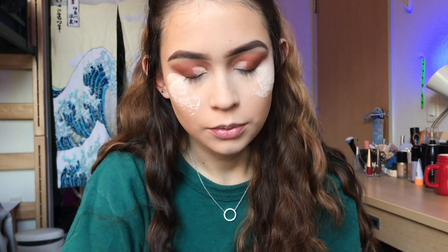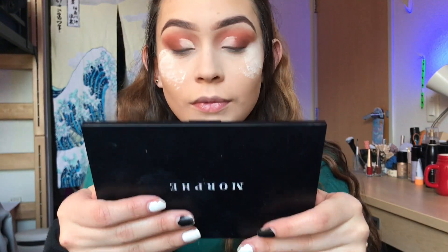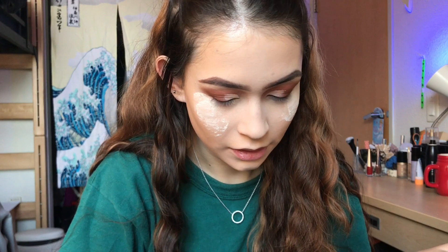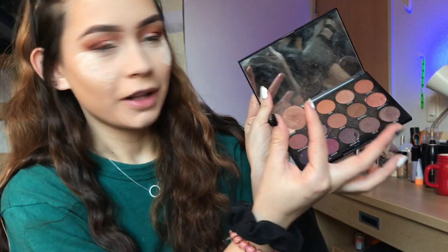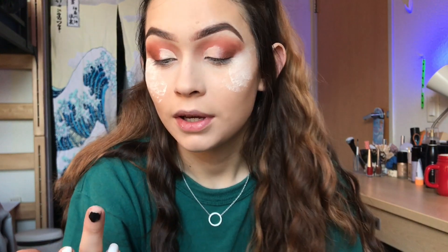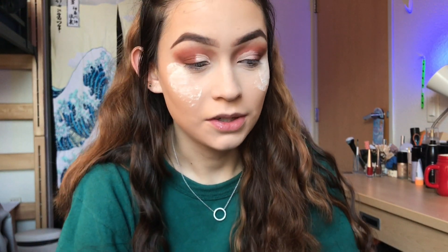I think this would be a fun look to practice if you're trying to perfect your cut crease. This glitter glue is really sticky, but I think that's because the glitter needs to have something to stick to.